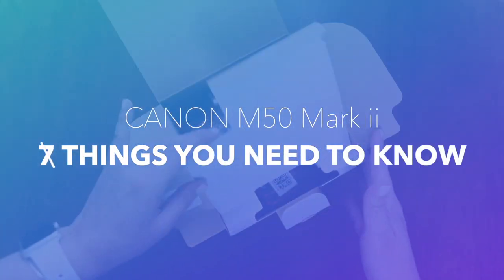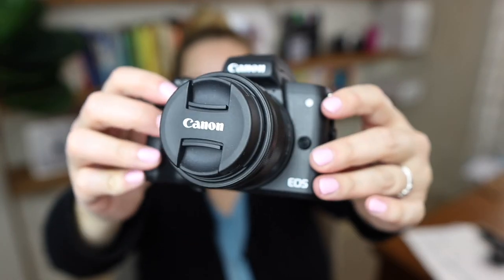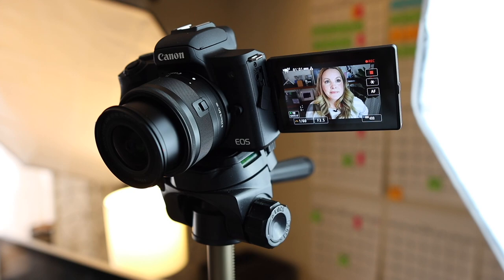I kind of like this guy — I don't know why people are beating up on him so bad. The M50 Mark II runs about $700 with the kit lens, the 15-45mm lens you see here. It's cute, it's lightweight, and it's great for vlogging, following your family around, or putting it on a tripod and talking to it like I do in my videos.